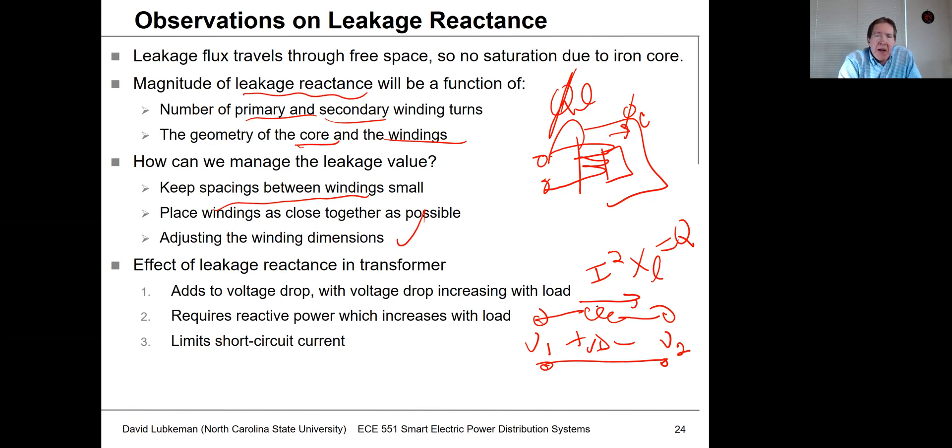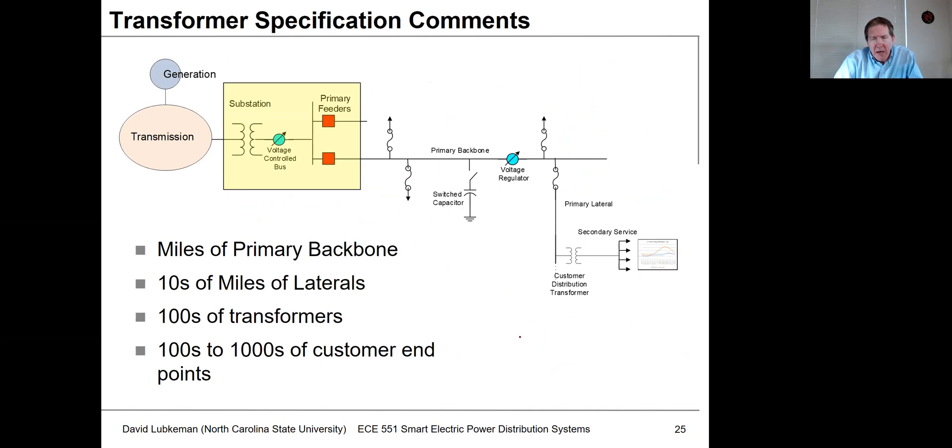Another effect of leakage: if there's a short circuit or fault on the transformer, leakage reactance limits the fault current. In that sense, we may actually want a certain minimum amount of leakage — without it, fault current can get rather large. So managing fault current is another reason we might intentionally add some leakage to the circuit.